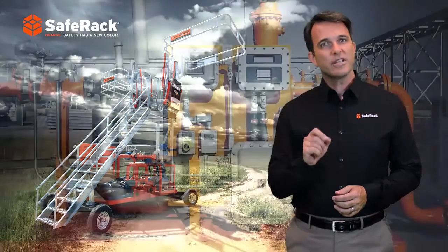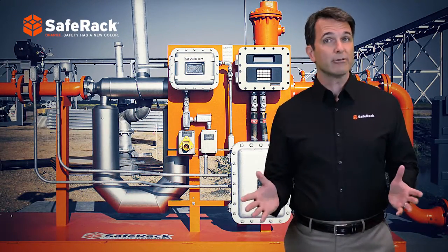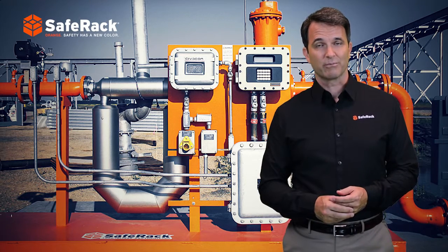When precision meter transfer is required, SafeRack offers a standard metering skid solution featuring premium controls, grounding, and metering system.